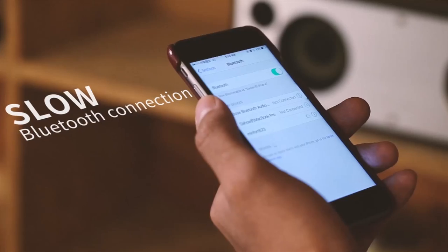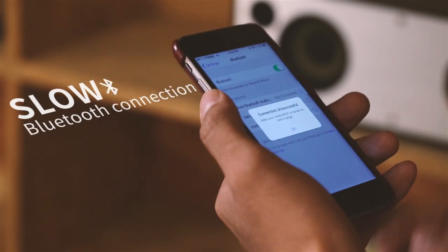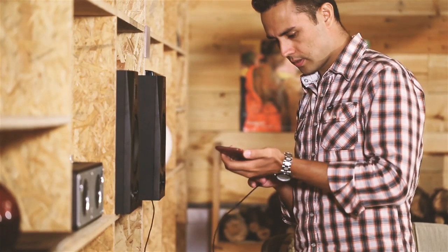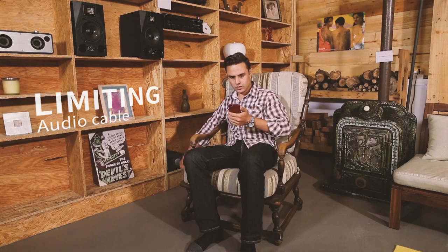Has this happened to you? When you get home after working all day, you simply want to relax and enjoy some good music. But sometimes your stereo just won't cooperate. The audio cable's not long enough, and the Bluetooth is either difficult to set up or the connection's unstable. Or maybe you can't even connect your home stereo to the internet.